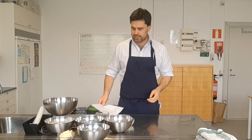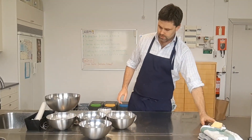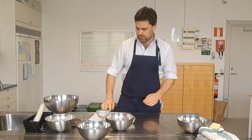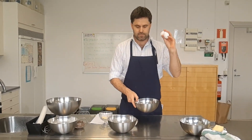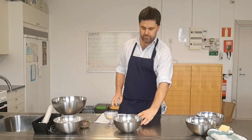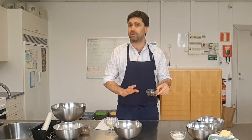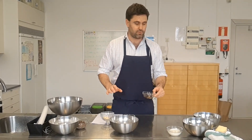To start: eight tablespoons of butter. Then we need one cup of granulated sugar — one cup is two and a half deciliters. Then two large eggs, a quarter of a cup of milk, and one teaspoon of vanilla extract. If you don't have vanilla, don't worry about it — it adds a little bit of extra flavour but it's not the end of the world.